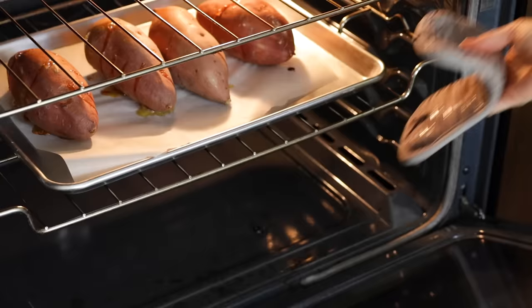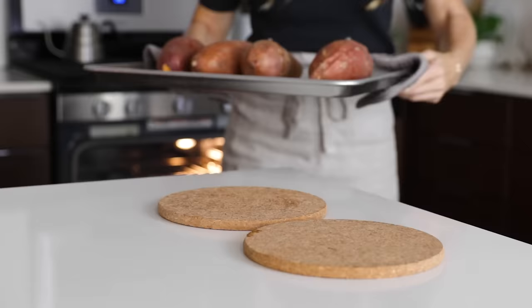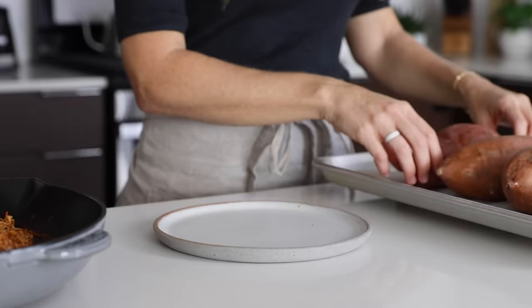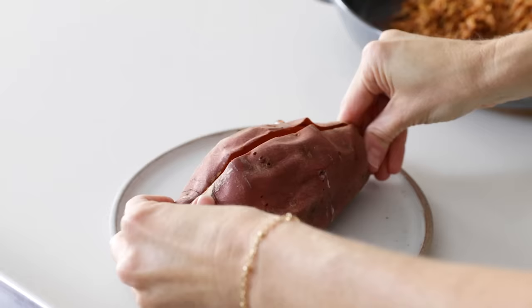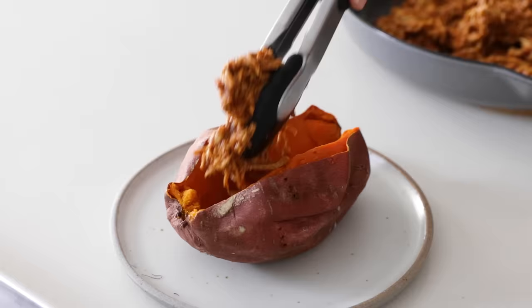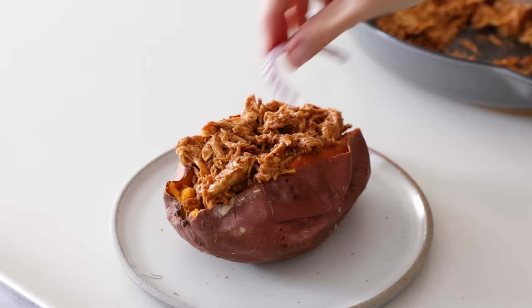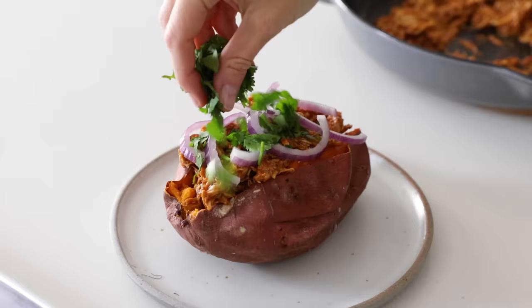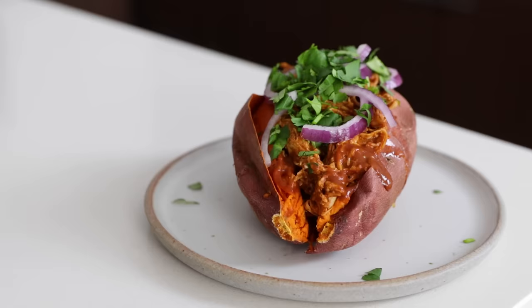To tell if your sweet potatoes are done, all you have to do is poke one with a sharp knife — it should go through like soft butter, so if you have any resistance, just cook your potatoes a little bit longer. Let your potatoes sit for a couple of minutes, or until they're cool to the touch. Then slice one in half and open it up. It should be soft and steamy on the inside, and from here you can simply add a pat of butter, salt and pepper, and serve it up as a side dish. But if you'd like to turn this into a meal, add some of that barbecue chicken on top, a few slices of red onion, and a generous handful of cilantro. And that's how easy it is to make these barbecue chicken stuffed sweet potatoes.